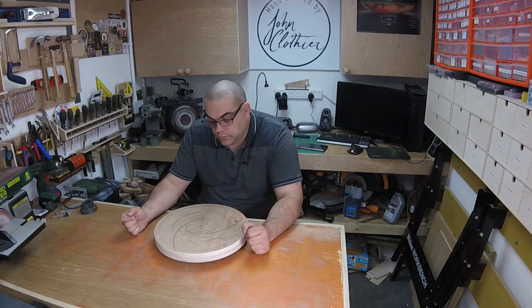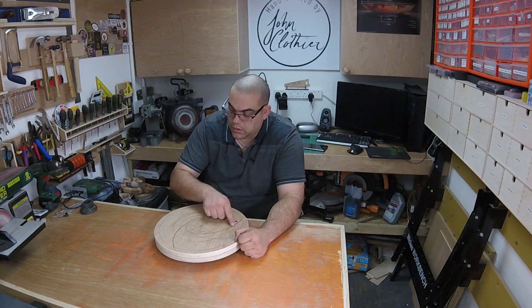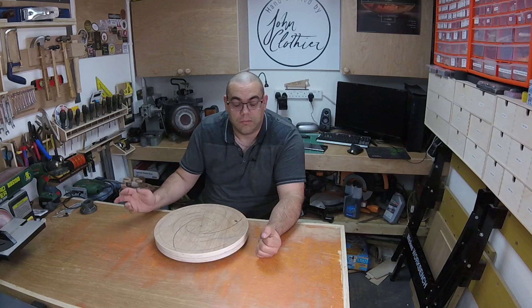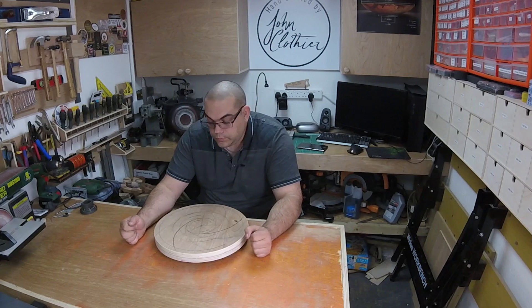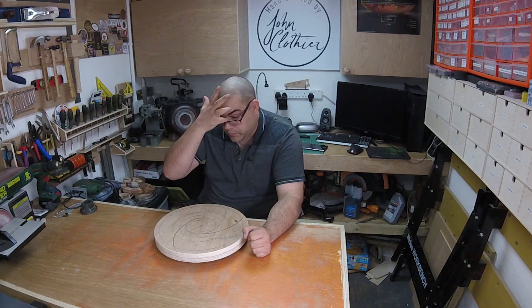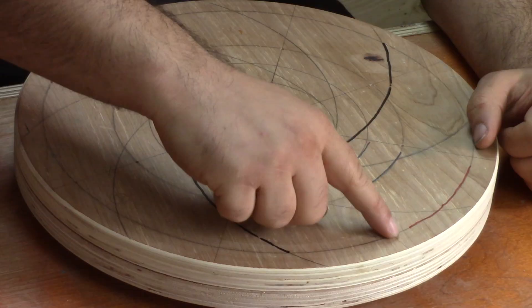I've drawn four dead straight lines that go exactly through the centre. These two are at 90 degrees and these two are at 90 degrees, and the whole thing is shifted around so that we end up with eight equal sections. It's really important that those are marked out accurately, because all the other things will relate from those lines. I marked this line as my number one line and everything was marked from that point.